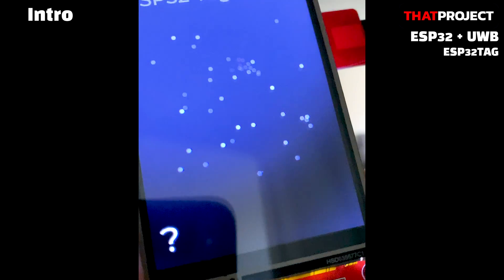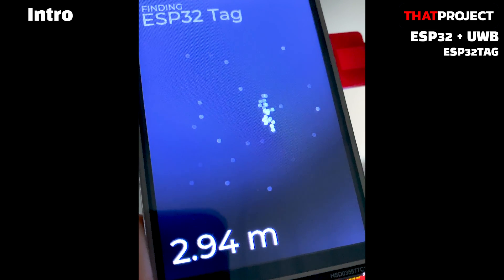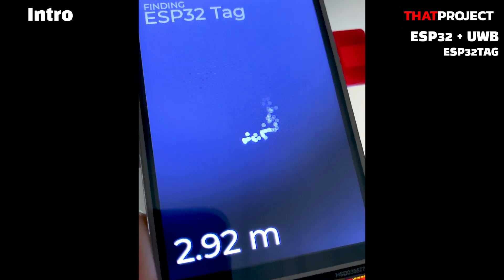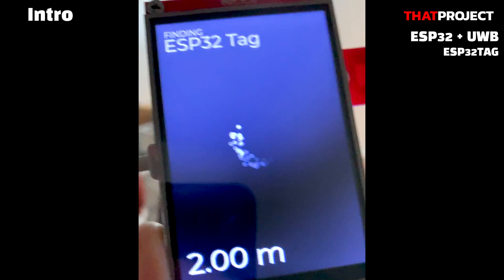Without any tuning, indoors, the signal cannot be found at a distance of about 4 meters. Currently, I haven't done any tuning — it's simply testing the Arduino DW1000 library. It says that signals can be sent and received from a distance of at least 30 meters outdoors. Let's see how it goes.